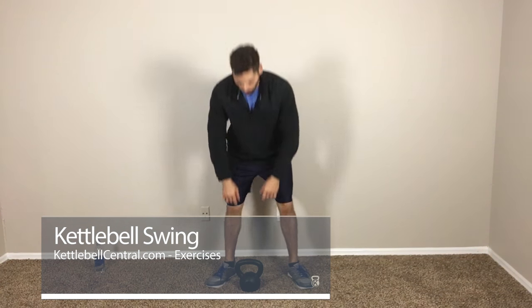Alright guys, kettlebell swing. Essentially what you're going to do is you're going to pick up the kettlebell just like that, and you're going to have your feet shoulder width apart, and have a slight bend at the knees.